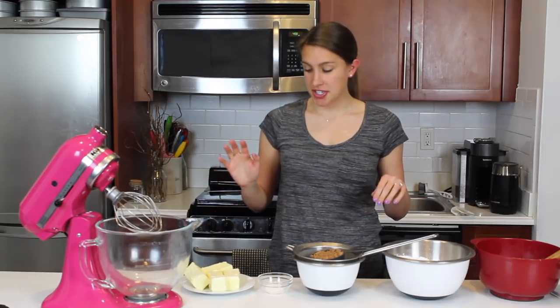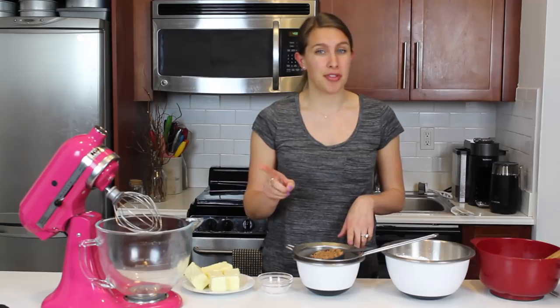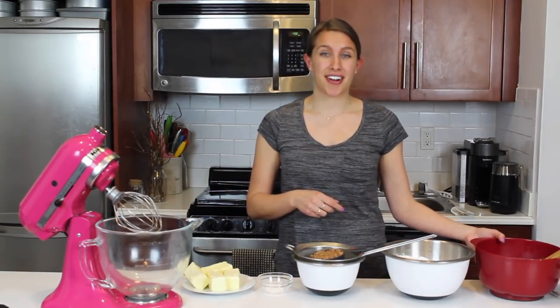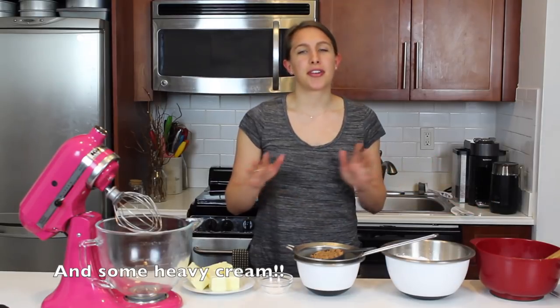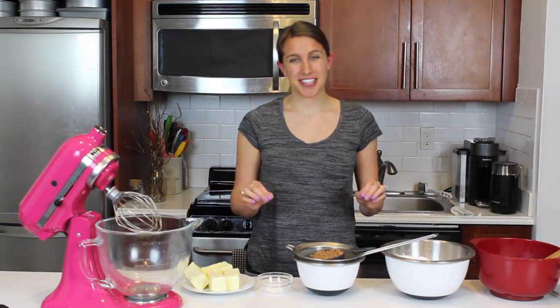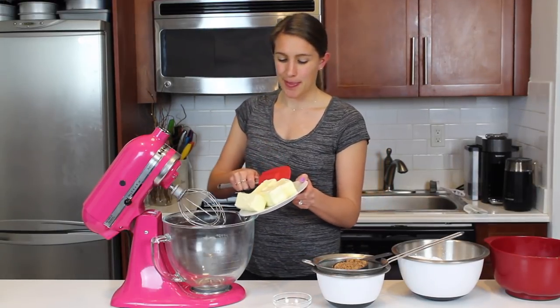It's super easy to make. It's just butter, a little bit of salt, some sifted cocoa powder — it's important that you sift it. Some powdered sugar, and then some melted chocolate. The cocoa and melted chocolate together are what's going to make this frosting so chocolatey, so fudgy, and so freaking good. I'm making a full batch because I have a lot of different things I'm going to do with this buttercream.